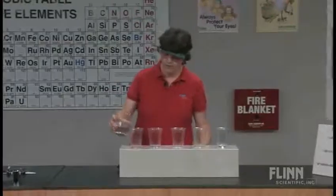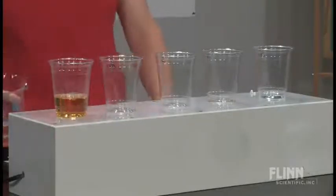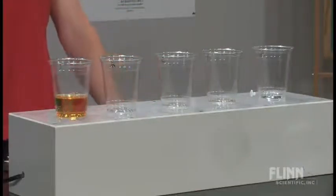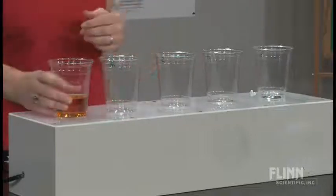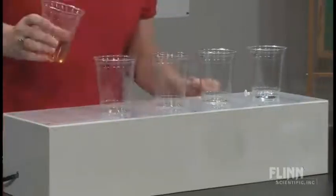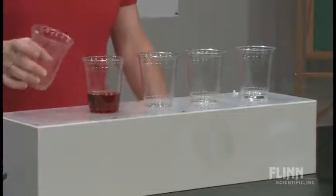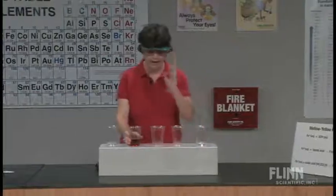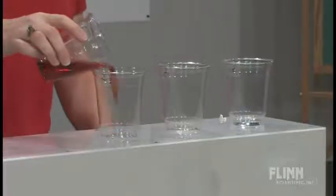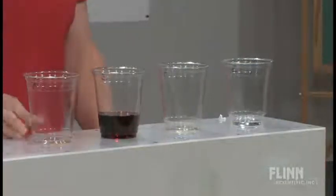So I pour the can into the first — oh, that's not really the color I was looking for. Well, that's not going to work. So we're going to see if I can do better than that. Ew. Well, that's not the color I had in mind either. That's okay, I've got a clean glass here, I can make this better. Oh, it just keeps getting darker and darker and darker.